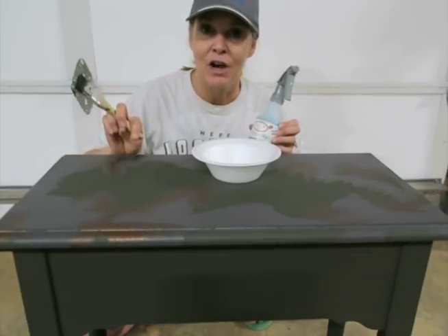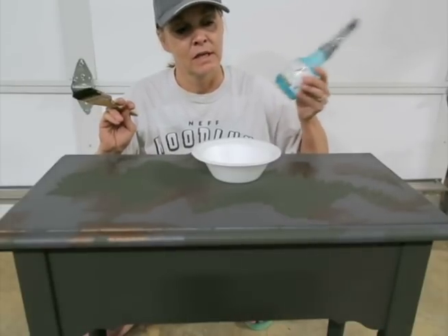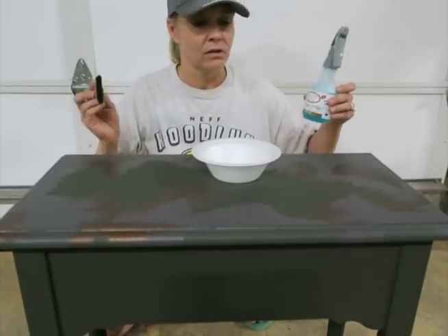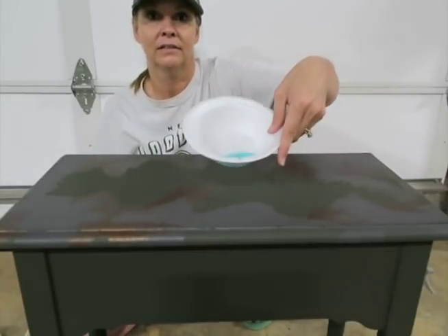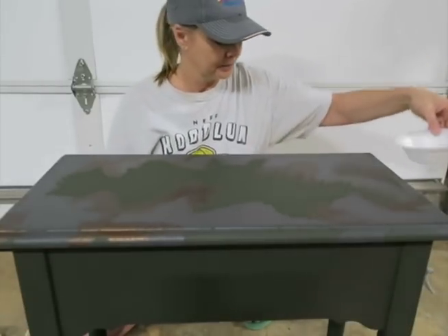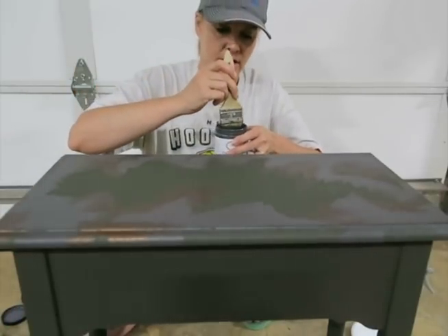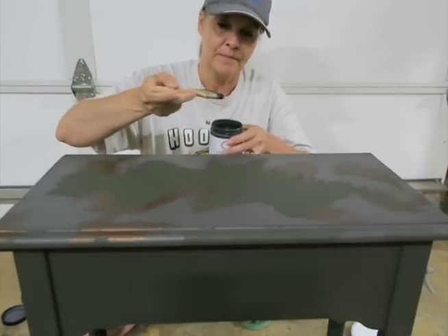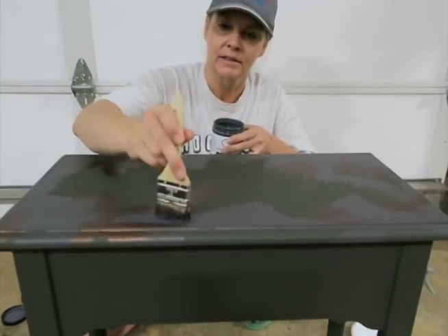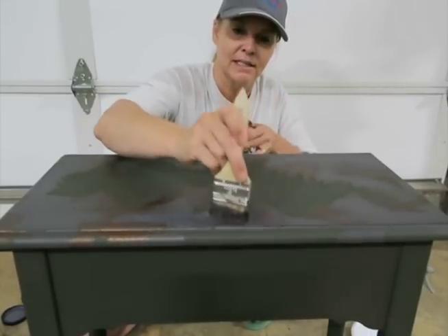It has to be on here when the paint is wet, so I'm going to shake this up really good. You need very little — you can see I have very little in there. The first color I'm going to work with is the iron, and I'm going to put it on the exact same spots as I did before, being generous, dabbing right on top of the same spots.